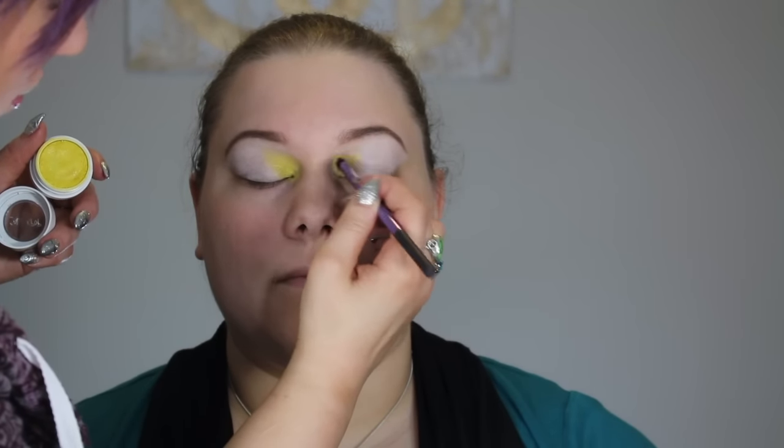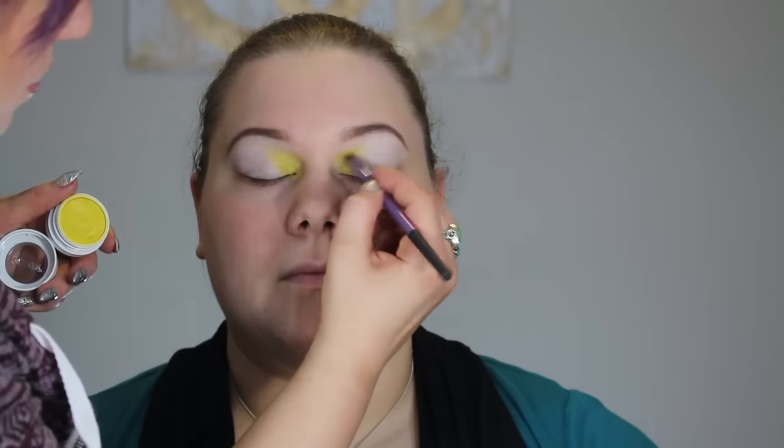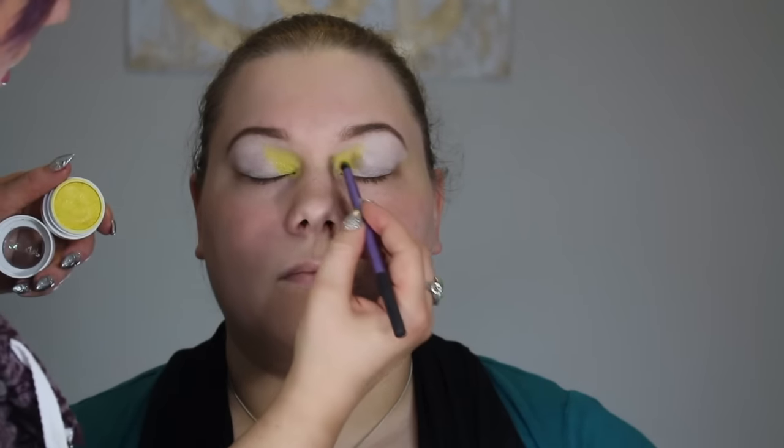Now I'm going in with the ColourPop Super Shock eyeshadow in Juicer. I'm putting this bright yellow in the inner corners and bringing it all the way to the inner crease, then blending it up a little bit higher.